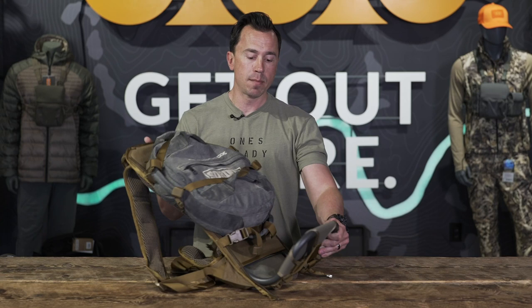Trent here with One's Ready, talking about versatility. When we're talking about versatility in Everly Stock, nothing means versatility more than this mainframe pack. The mainframe pack is just the frame and you can strap almost anything to it.